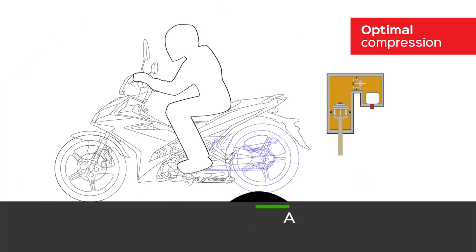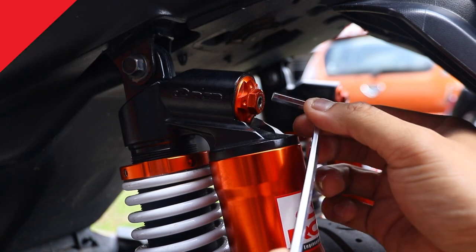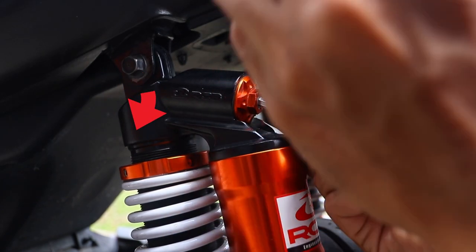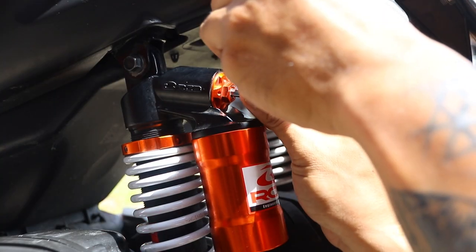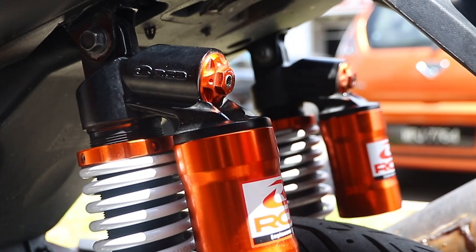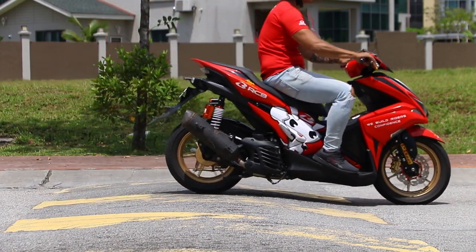So, how do we set the correct suspension compression? Here's how. If you are riding alone, turn the compression adjustment fully clockwise to the firmest position. Decrease it by adjusting the compression softer by turning it anti-clockwise and test it on the bump again. A suitable compression setting should allow the motorcycle to properly absorb the bumps at a proper rate which is not too fast or not too slow.